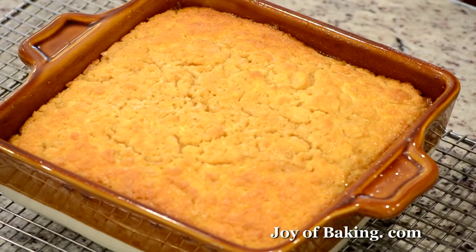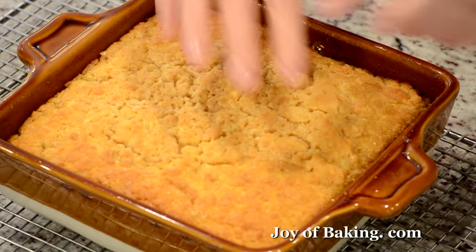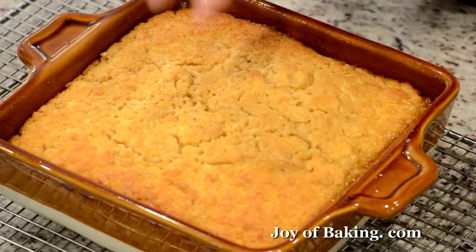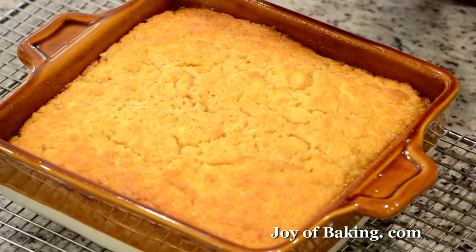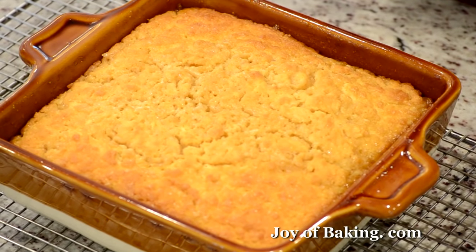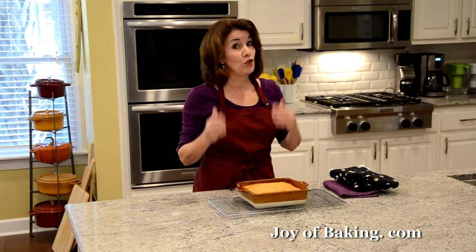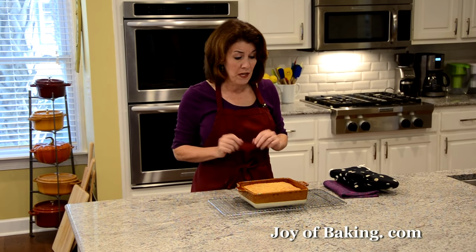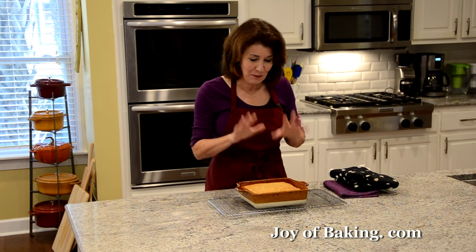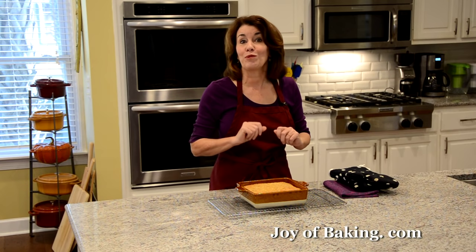Look how different it is from when we put it in the oven! The cake has risen to the top, it's a beautiful golden brown, a little bumpy with small cracks, and you can see the sauce bubbling away. Place the pan on a wire rack. I like to serve this quite warm, so let it cool for about 10 to 15 minutes before serving.